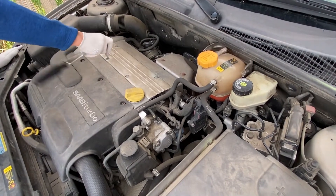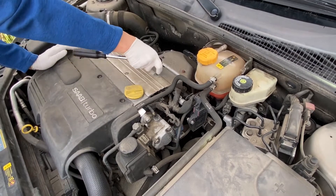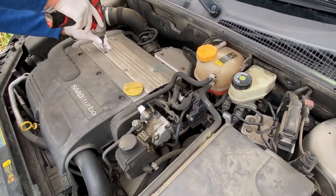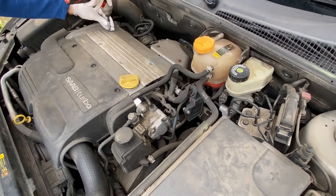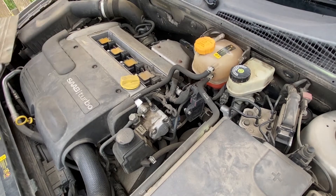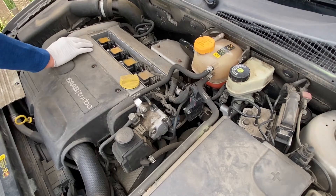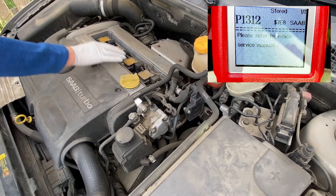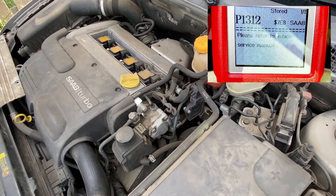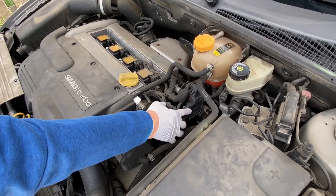First we're going to remove the cover here. Once you remove this, you get access to the spark plug coils. The car actually has a problem — there's an error code. Possible problems are the coils, one of the plugs, or this ionization module that you see over here.